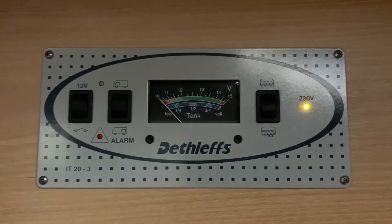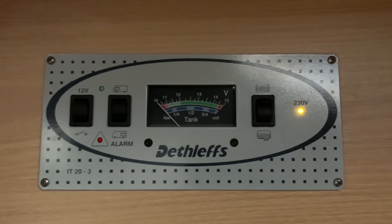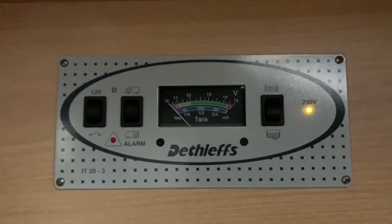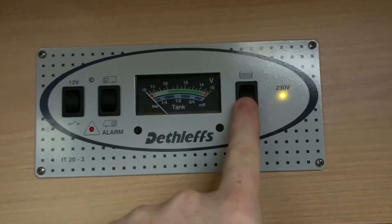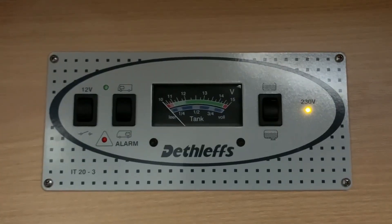Here we are with the vehicle powered down, but this vehicle is plugged into mains electricity or hook up. The control panel, as you can see, is comprised of a few switches and an analog style display.